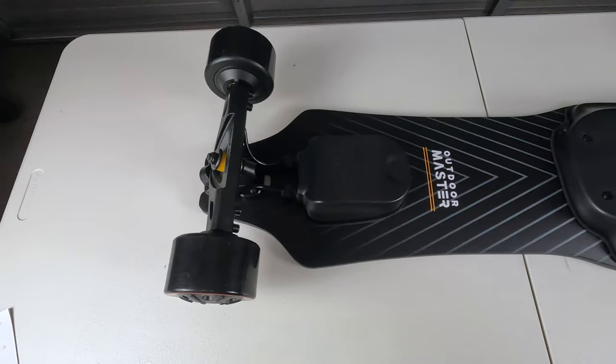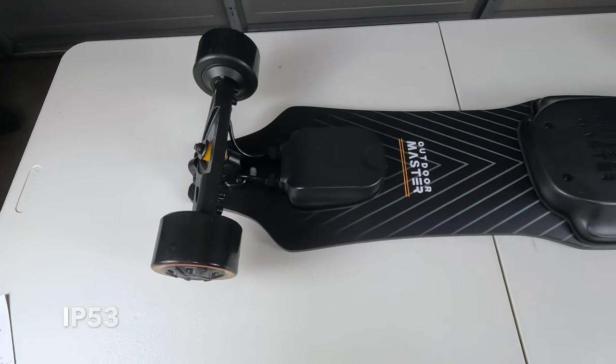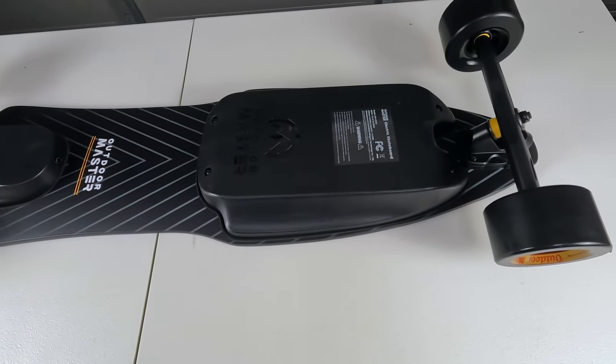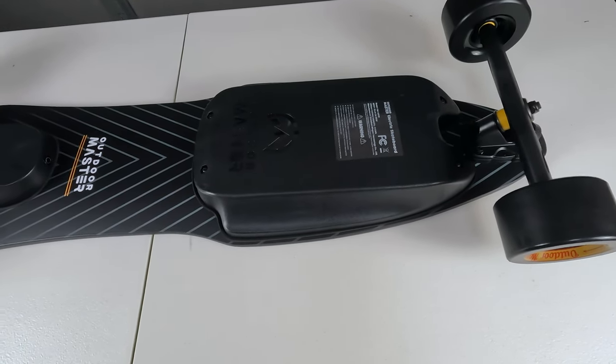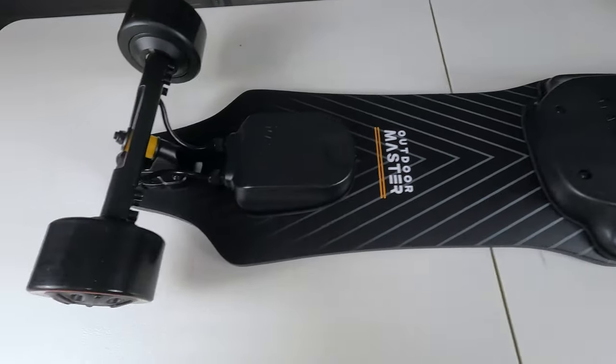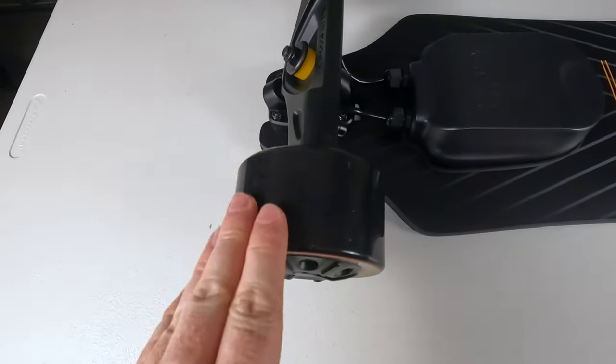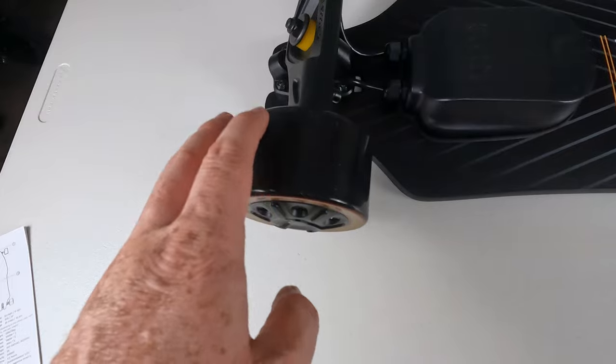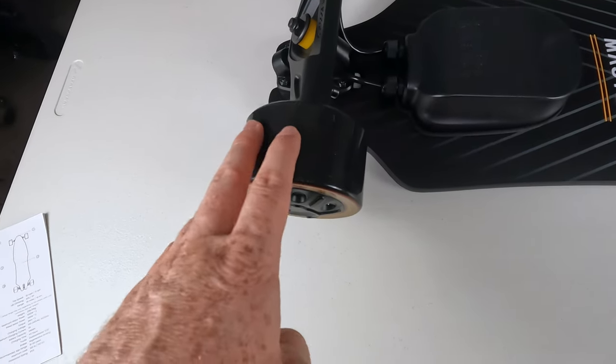In terms of water resistance rating, this comes in at IP53. With longboards, I definitely don't recommend riding out in the rain or wet conditions, primarily because these are basically slicks — there's no tread on here — so you want to avoid riding in rainy conditions if possible.